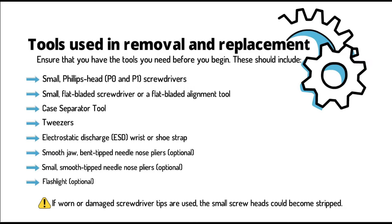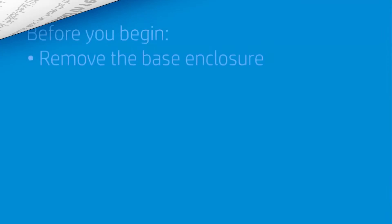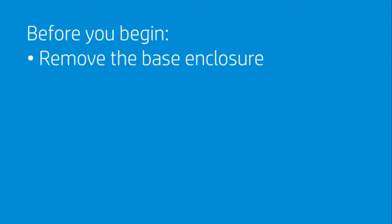Note: if worn or damaged screwdriver tips are used, the small screw heads could become stripped. Before you begin, remove the base enclosure.